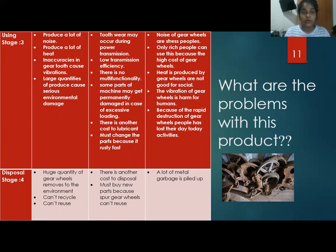Extra cost for lubricants and the need to change parts because they rust quickly. Social problems include noise from gear wheels stressing people, only wealthy people being able to afford them due to high cost, and rapid deterioration of gear wheels causing people to lose access to their day-to-day activities.